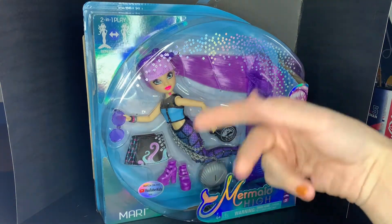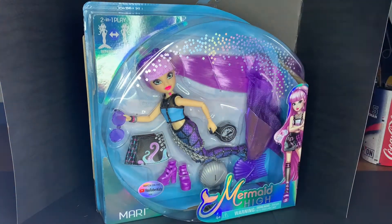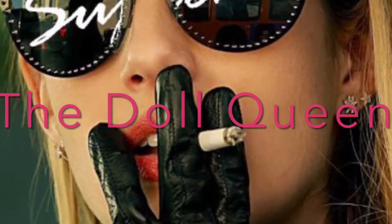Hey, it's your reigning supreme, the doll queen, and welcome back to my channel. Because I'm the fucking supreme.